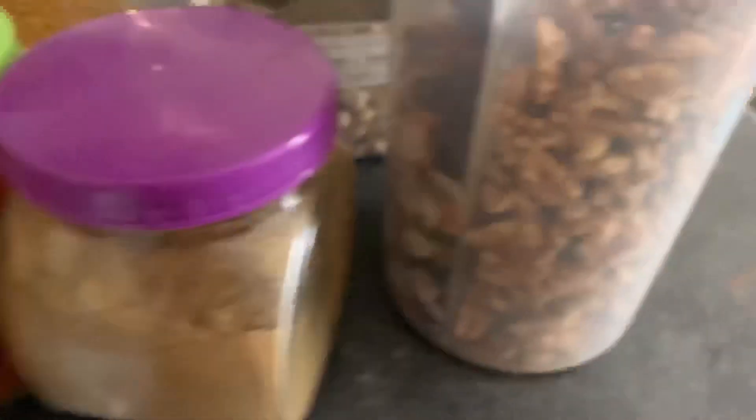Now I will show you what we do with the cabinets. We will show you what we do with the cabinets.